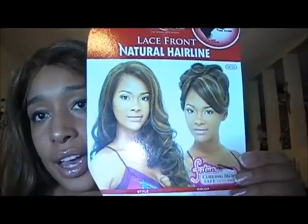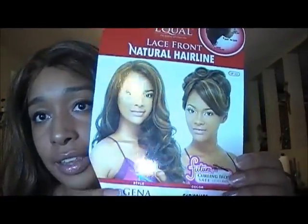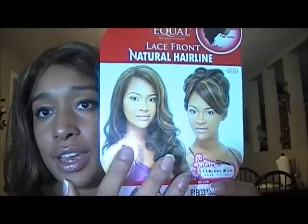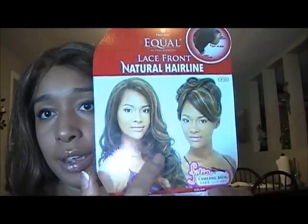Let's get down to it. First of all, this is the packaging that it comes in. It has the picture of the model on the card and it shows two views, so you know that you can put it in a ponytail if you want. Out of the package she pretty much looked like that because she was all matted up and everything — I had to finger comb the curls out.